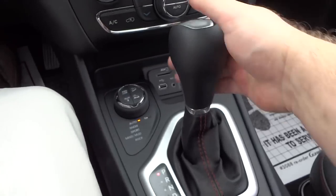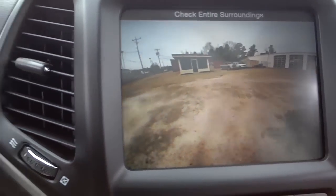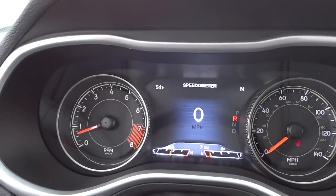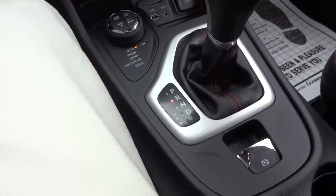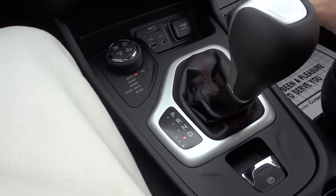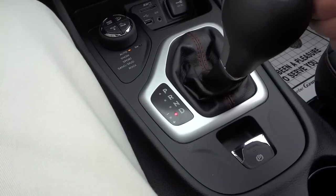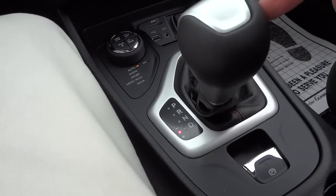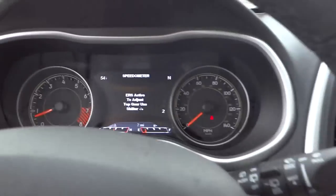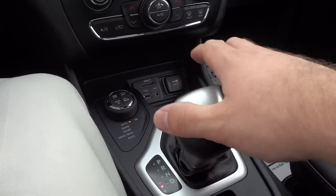This has a nine-speed automatic transmission. Putting it in reverse you can see the backup camera — this one doesn't have parking sensors. In drive you have a normal nine-speed automatic. If you want to shift manually — say going down a hill — you can push the shifter over and manually bump through the gears. The display on the right shows what gear you're in, and you can go back to drive mode from there.